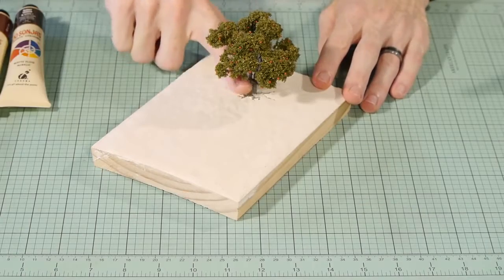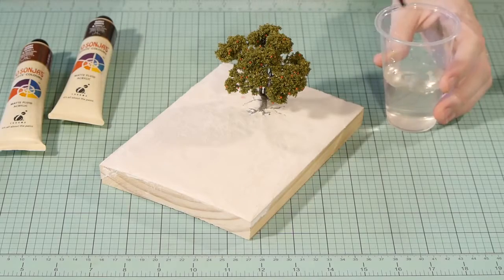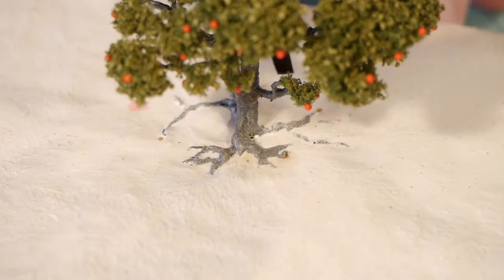It's inevitable that some plaster will go over the roots. To help remove the unwanted plaster I use a stiff brush dipped in water before brushing it over the roots — but don't brush so hard that the paint peels away.